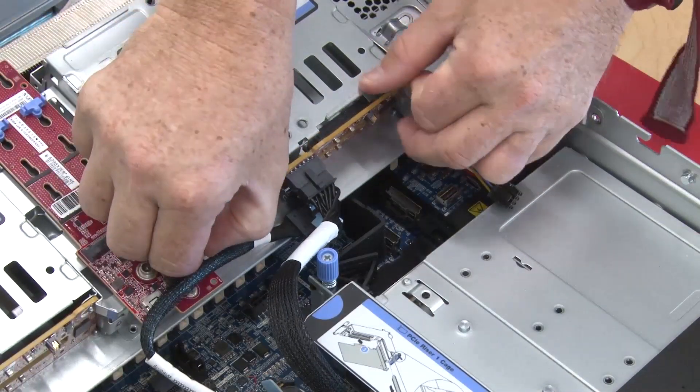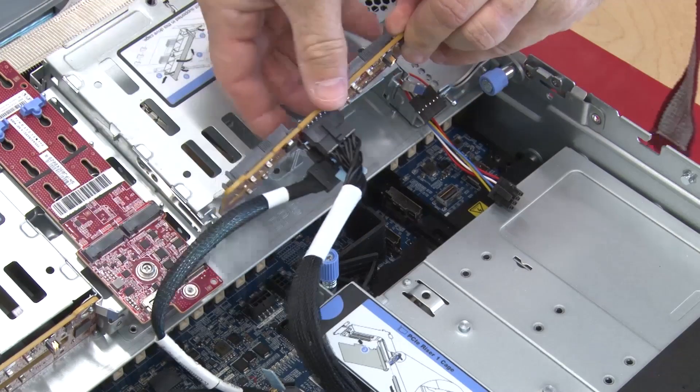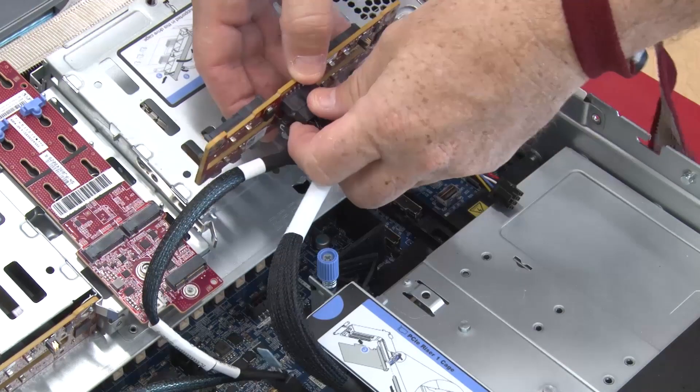Slightly pivot the release latches outward and pivot the backplane to release it from the two pins on the drive cage. Carefully lift the backplane out of the drive cage. Disconnect the cables of the backplane.